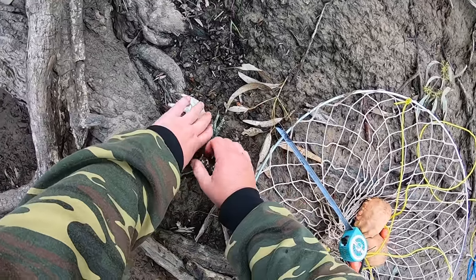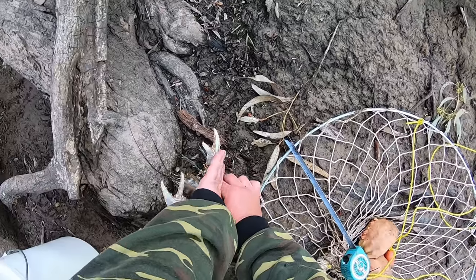I had it in a safe spot until about two weeks ago, then I moved it. Now I don't know where it is.